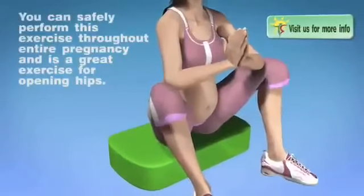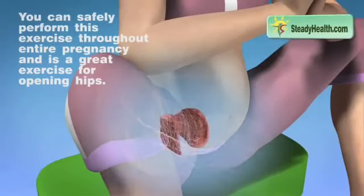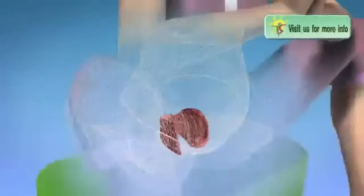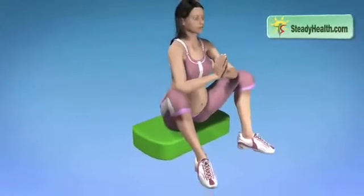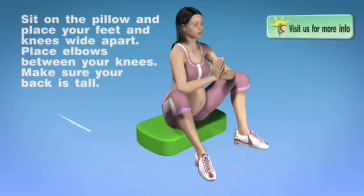You can safely perform this exercise throughout entire pregnancy and it is a great exercise for opening hips. Sit on the pillow and place your feet and knees wide apart. Place elbows between your knees and make sure your back is tall.